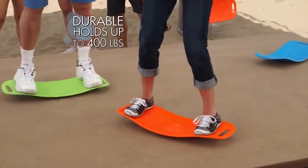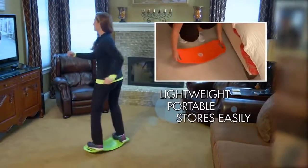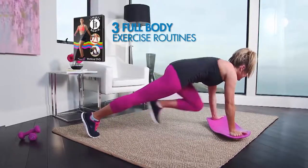The Simply Fit Board is so durable it holds up to 400 pounds, and it's lightweight, portable, and stores away easily. You'll also get the Simply Fit workout DVD with three full body exercise routines.